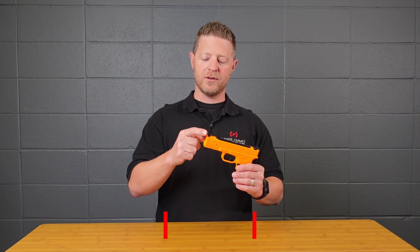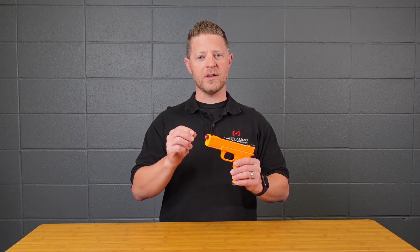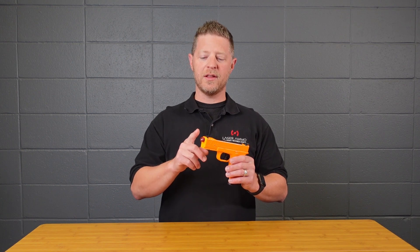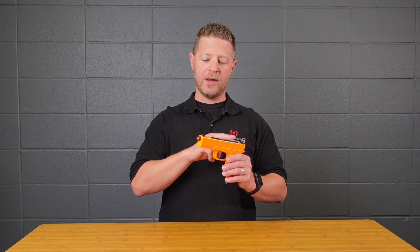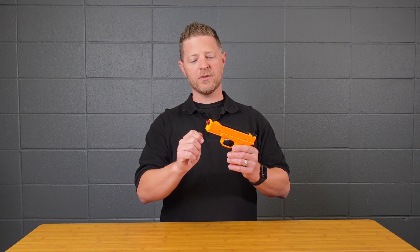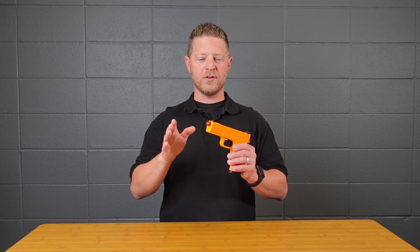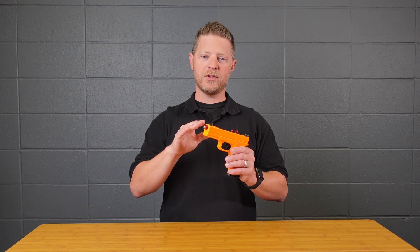If you look around the laser you'll see that there are four set screws, and you're just going to use the included allen key to adjust these for windage and elevation. If the laser is high in your aim point, you would use the allen key to slightly loosen the bottom set screw and then tighten the top set screw, continuing that process each time and rechecking to see where the laser is hitting in regards to your sight picture.